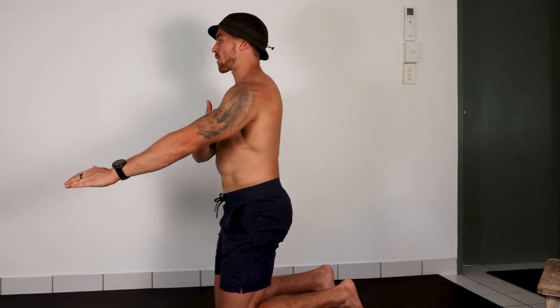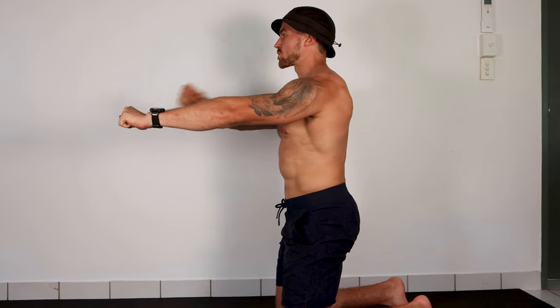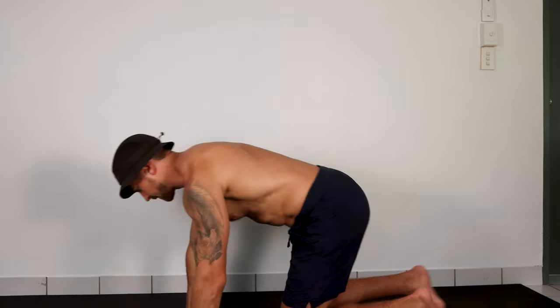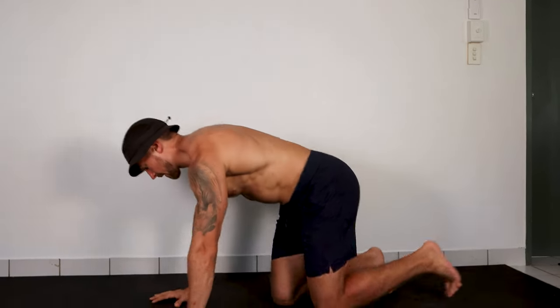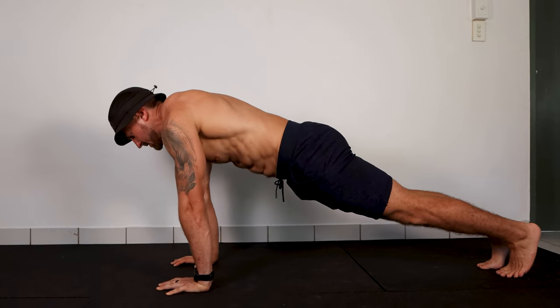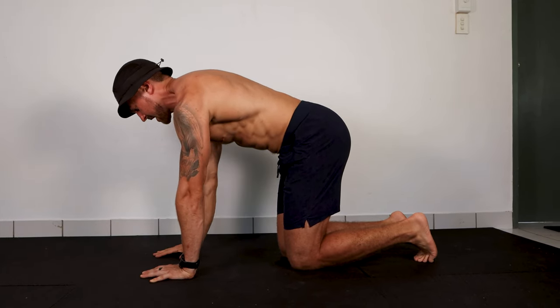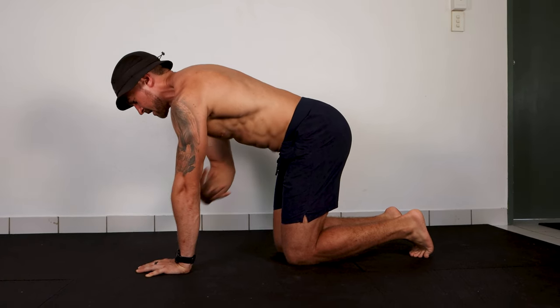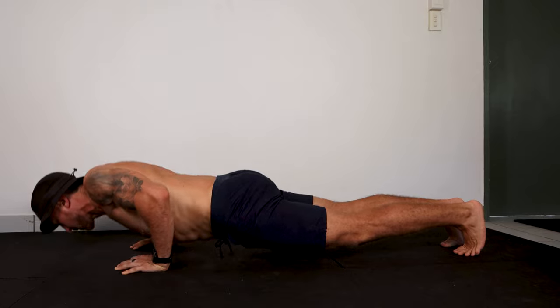The key for making those elbows track in that 45-degree plane is to think about pulling your armpits towards your hips during the movement. We don't want the shoulders rising up towards the ears — when that happens, watch how the elbow angle goes really high, nowhere near 45 degrees. Instead, use your lats to pull your armpits down towards your hips, and hold onto that feeling throughout the push-up. That's going to guide your elbows to that 45-degree plane.